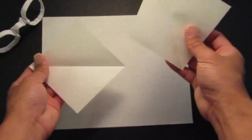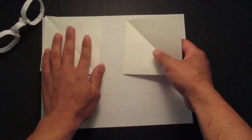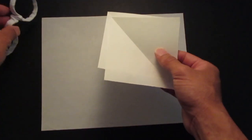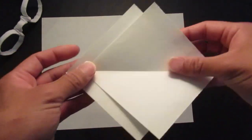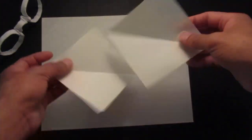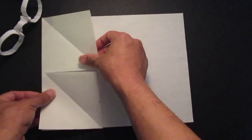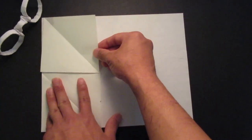First you need an A4 paper and two quarter-size papers for the arm, the temple. You want to cut it in half, then cut little squares off that.